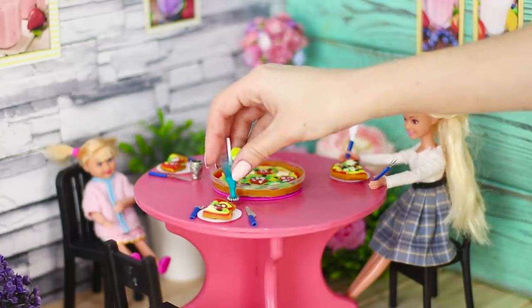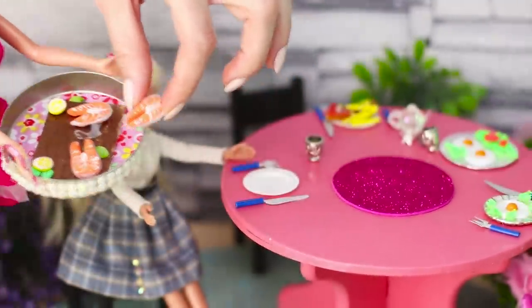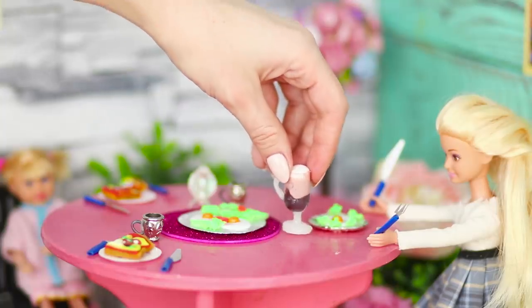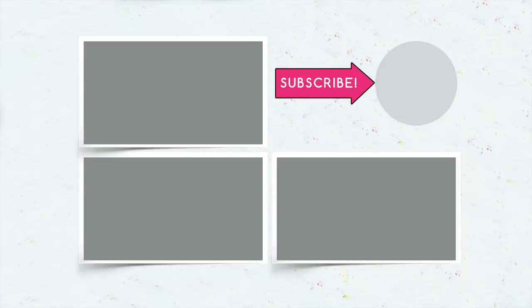Do you like our culinary delights for Barbies and her friends? What will you cook for your dolls? Write about it in the comments. And don't forget to like this video. Subscribe to the channel and click on the bell so you don't miss the most interesting life hacks for Barbie from Troom Troom Salad.